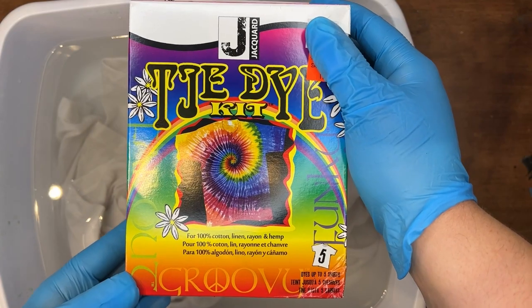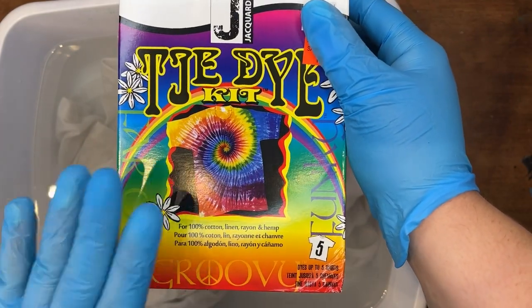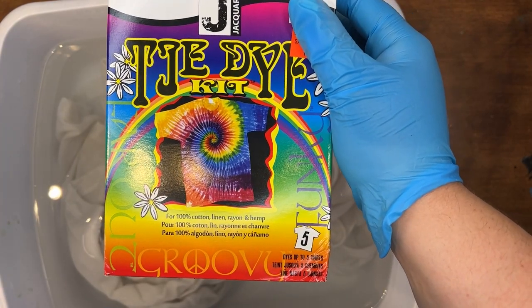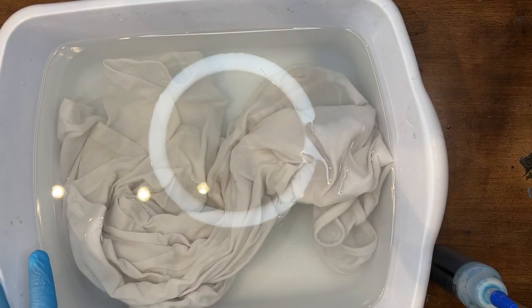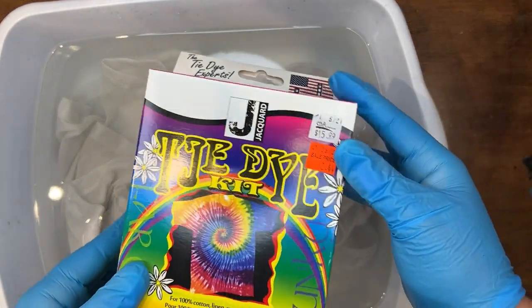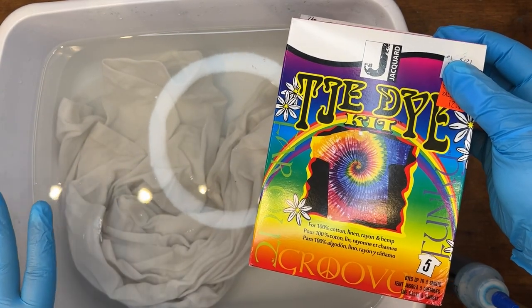Hello Craft Warehouse followers! Today we are playing with tie-dye. I have my tie-dye kit here — this one can do up to five shirts roughly. I already have my shirt nice and soaked. This kit is going to come with the soda ash for those shirts to soak in.